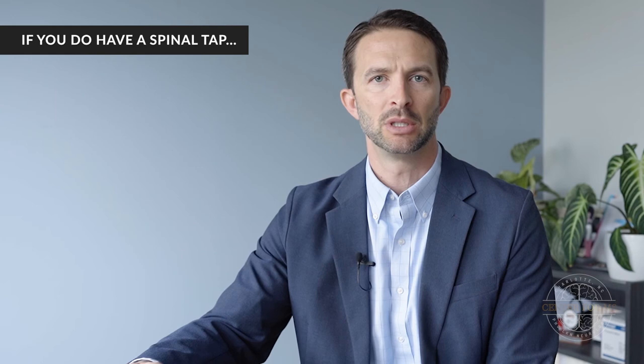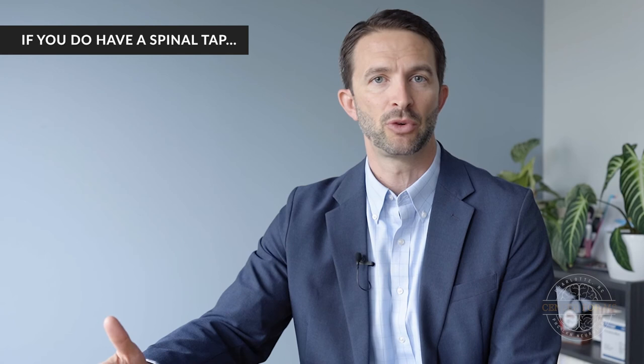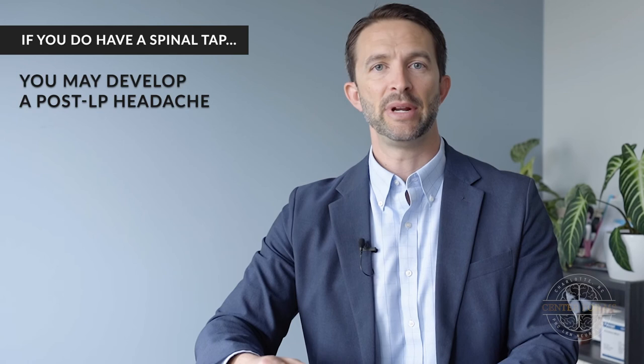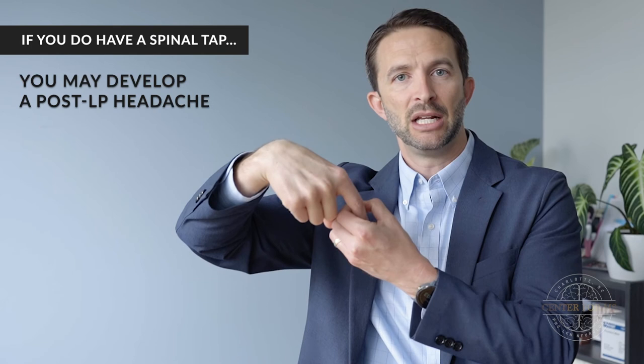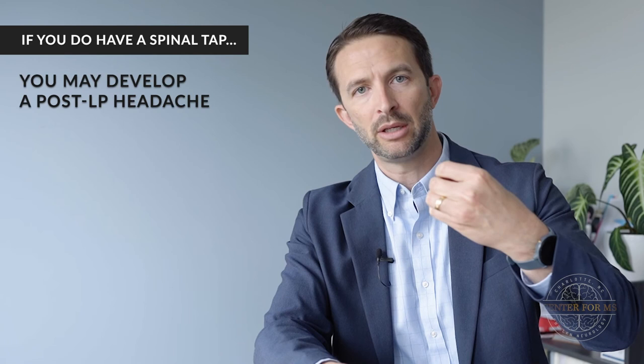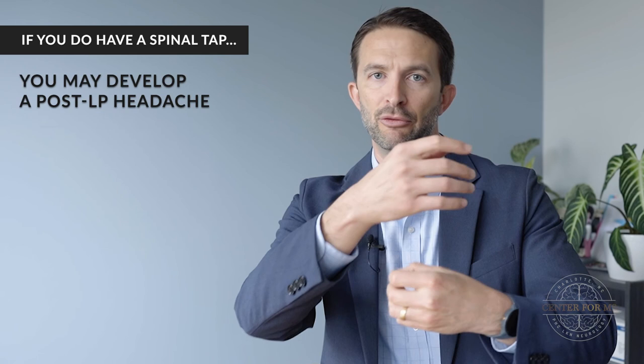If you do have a spinal tap, it's important to note what could happen afterwards. Typically the procedure itself is relatively painless and straightforward, though sometimes people might experience some pain during the procedure. The biggest consideration is that afterwards you can develop a headache — called a post-lumbar puncture headache. The reason is that the spinal cord is surrounded by a sac that contains fluid, which is what we're getting. The needle punctures a hole in that sac, and usually when the needle comes out it just seals up. Occasionally, there's a small leak that persists and that changes the pressure inside that column of the brain and spinal cord.